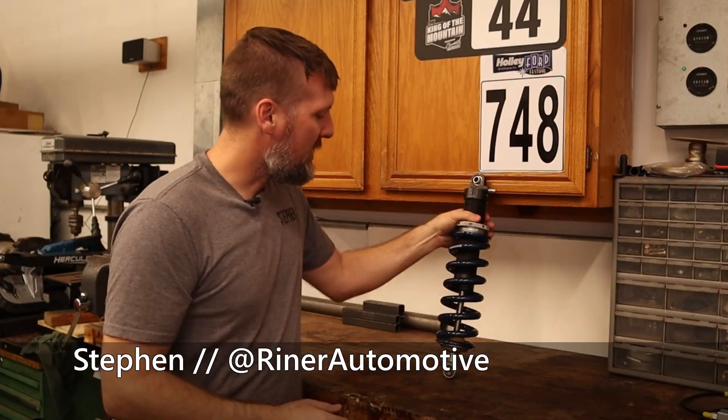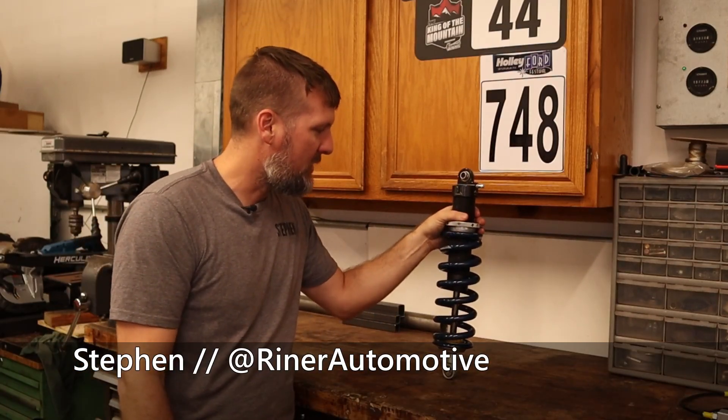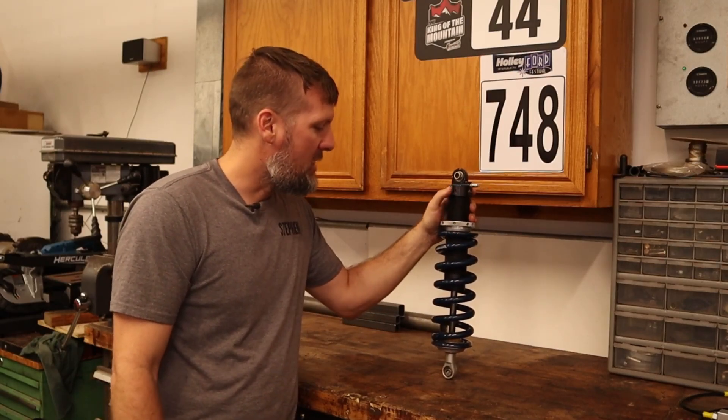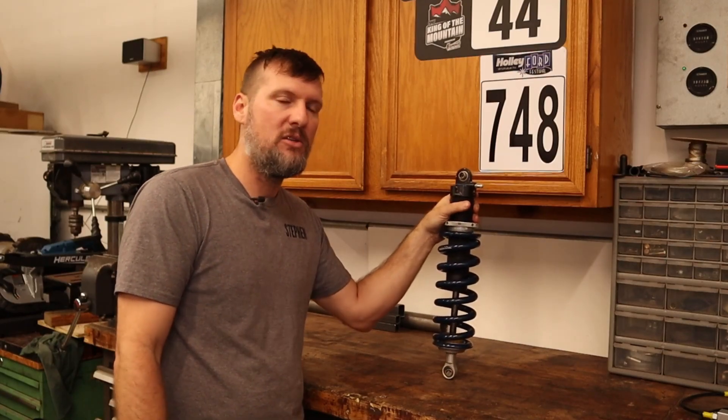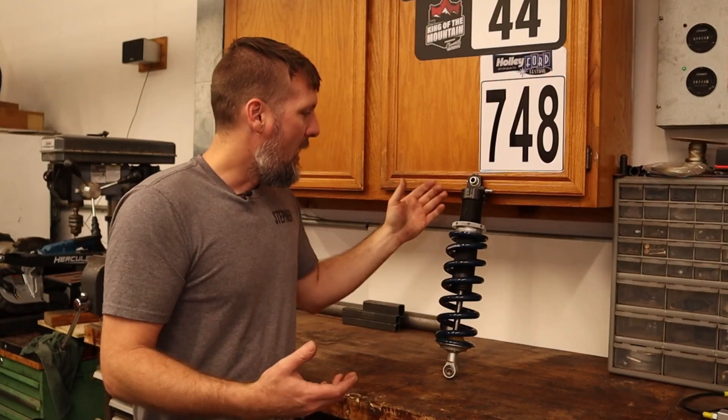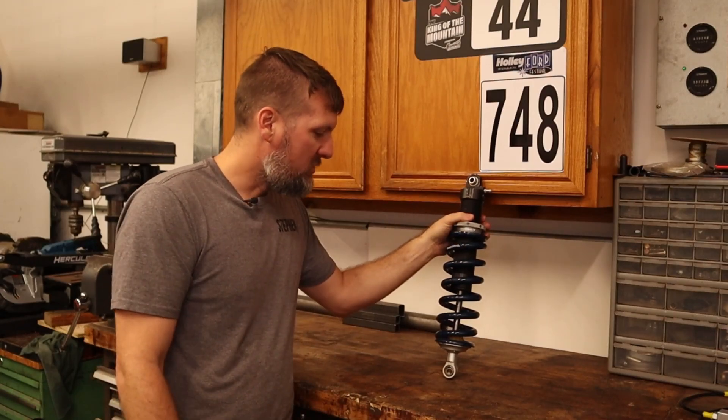Welcome to another video. As you can see here, I have the coilover from the Mustang. At Nationals, I was talking to some other people about the JRI shocks, and they mentioned that they kind of have a tendency to lose nitrogen pressure over time. That was something I wasn't really aware of, and I've been running these shocks for almost two years now.